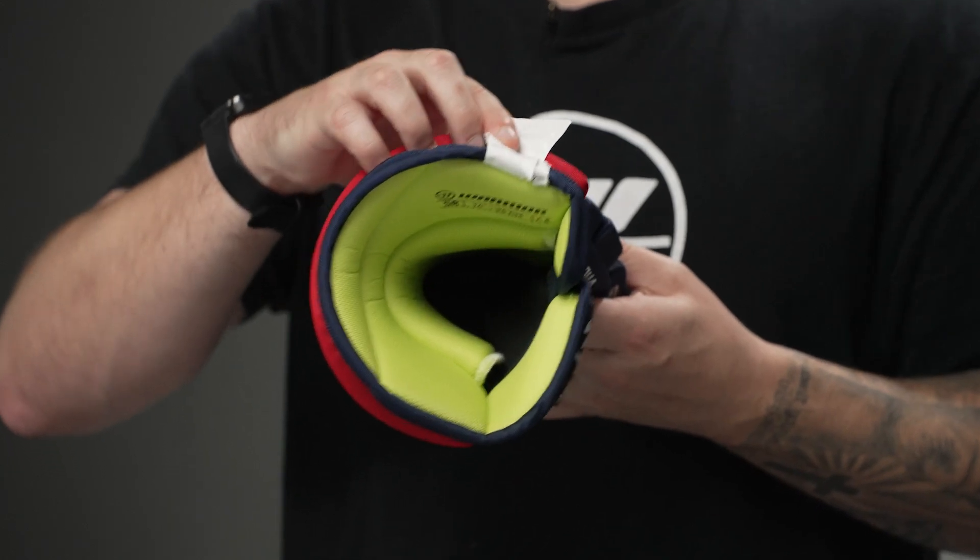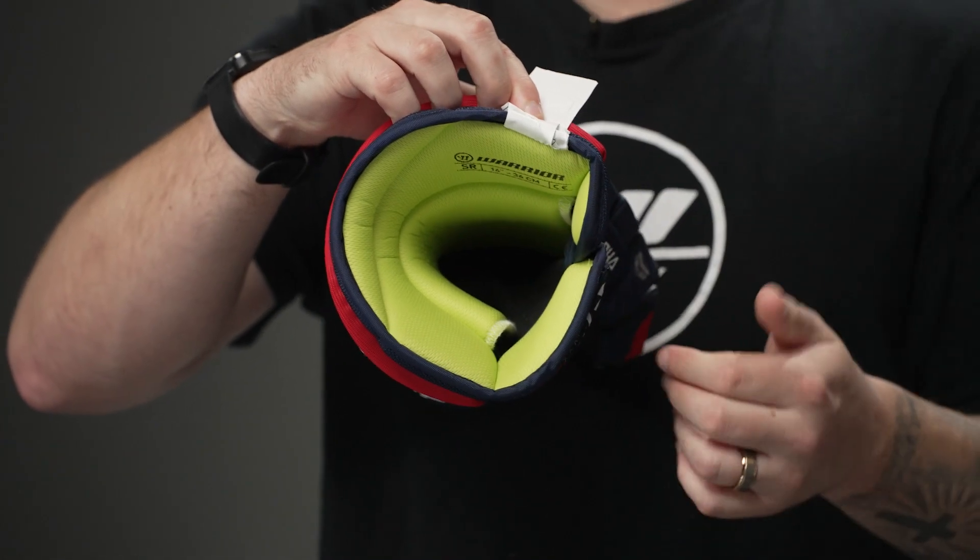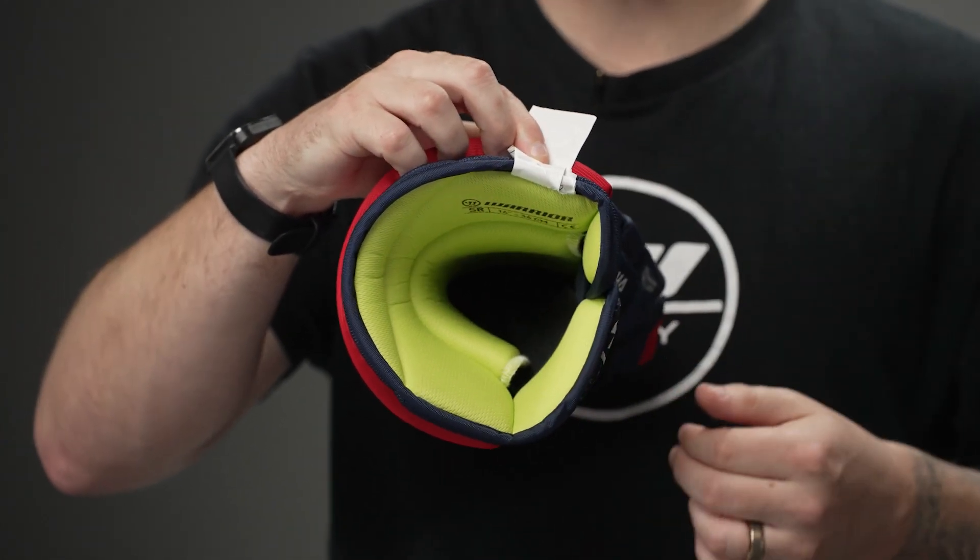Finishing things off with the liner — this is a moisture wicking design. It's super soft and comfortable right out of the box, and does a great job of wicking sweat and moisture away from your hand to keep it cool and dry.